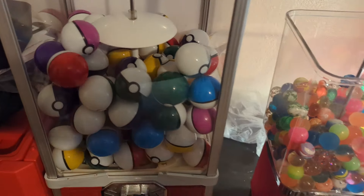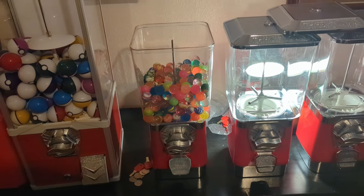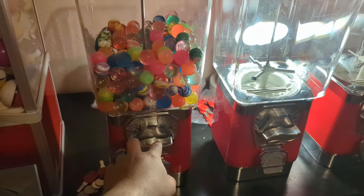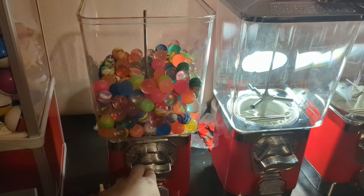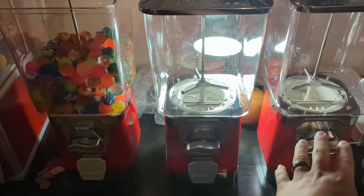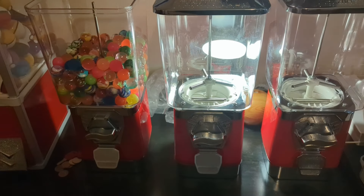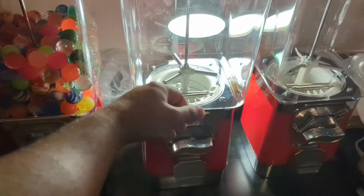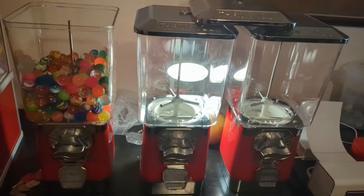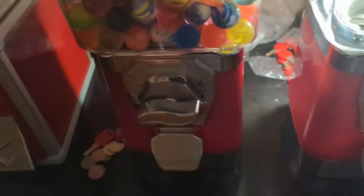I'm going to get more pokéballs and fill this up. I might replace the machines I have at the sushi place with these — they look so much nicer, they're more convenient, and they have 50-cent coin mechs. I have three machines on the lower rack — this one is 50 cents but the other two are set for gumballs and peanut M&Ms at 25 cents. If I put toy machines like these in there running capsules at 50 cents, we'll be able to make way more money.